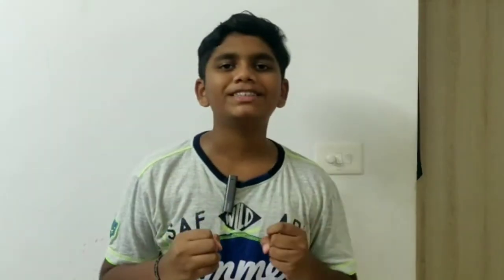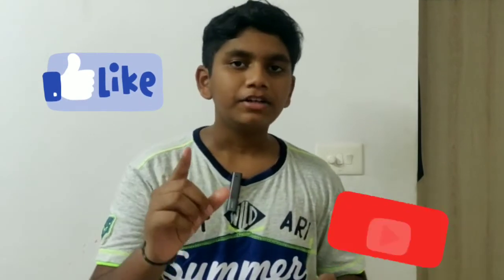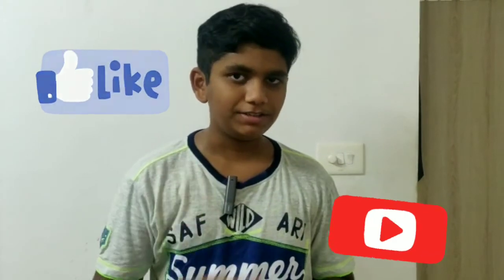I hope you like my DIY projector! Do comment in the comment section and don't forget to subscribe to my channel and press the bell icon for notifications. Thank you!